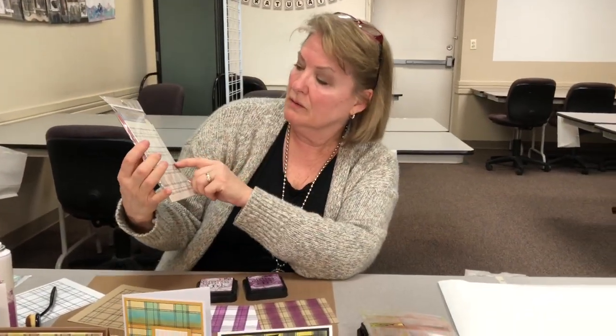Thank you, Wendy Vecchi, for sharing this with us. It's called the background stamp custom plaid, and this is the pixie spray. This was really great today — I just tried it for the first time and I really liked it. Thank you for stopping in and have fun making all your custom plaids!